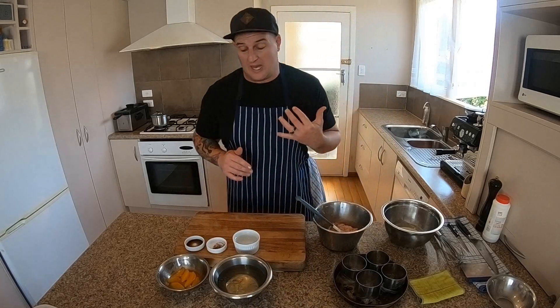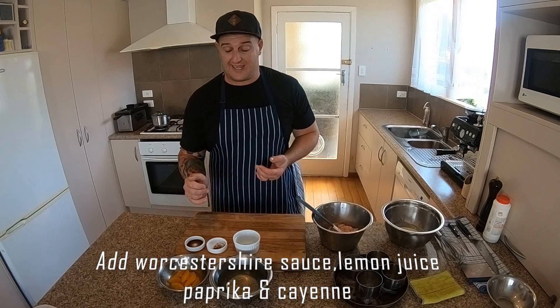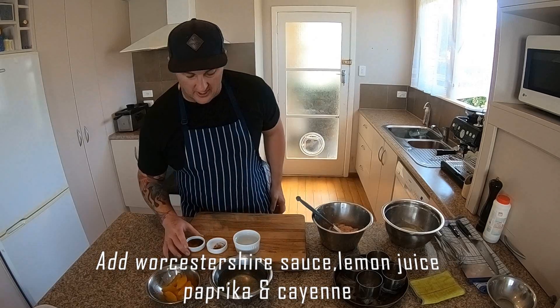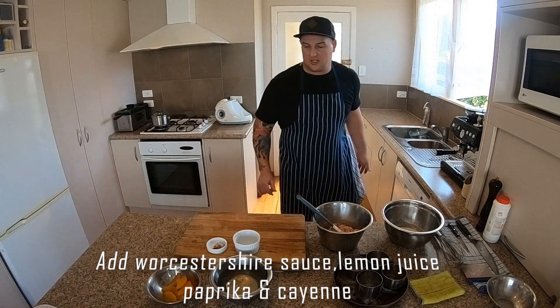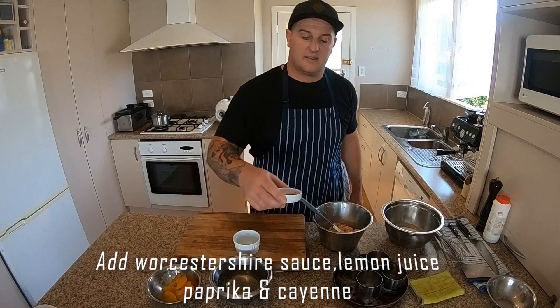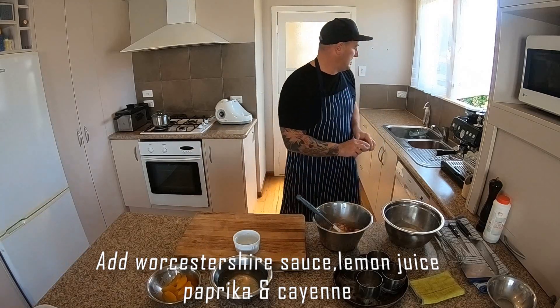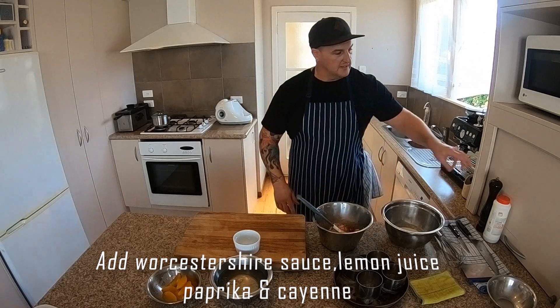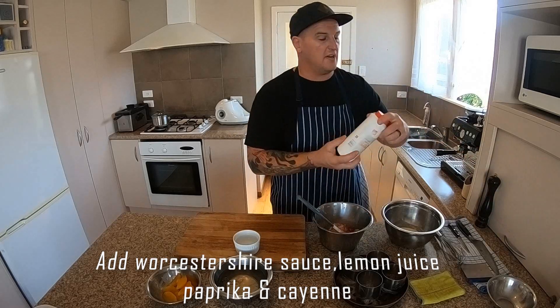Now we want to add our citrus juice, our Worcestershire, our cayenne and our paprika. Pop that in, along with a little bit of pepper and a little bit of salt.